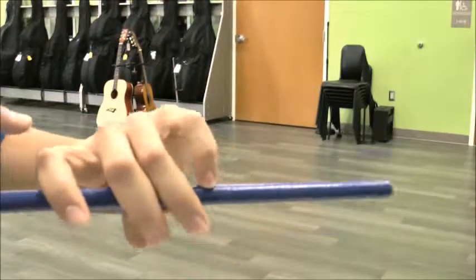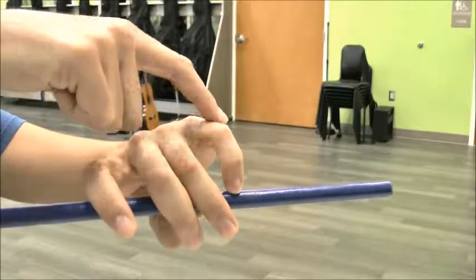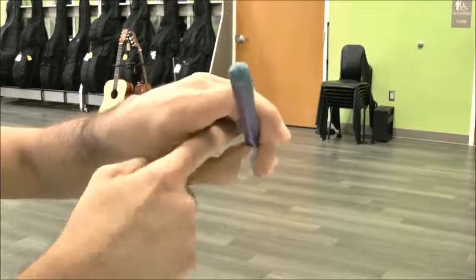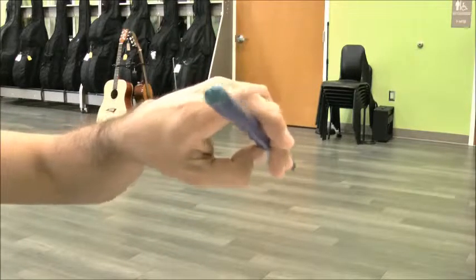My finger is curved, my pinky is rounded, my thumb is bumpy — you should still have a telescope shape.